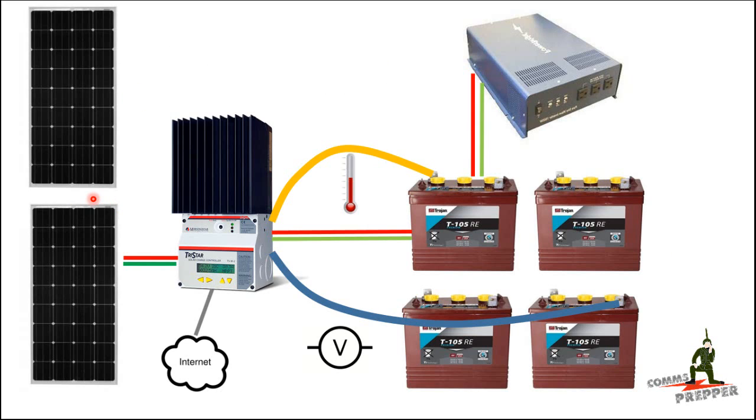For those of you who follow the channel you're probably familiar with my off-grid system, but here's a rough block diagram. I have a Renogy 150 watt 12 volt solar panel and a Grape Solar 160 watt solar panel connected to my TS-MPPT60 charge controller. The other connections include internet access for remote monitoring, the typical negative and positive leads to charge the battery box, and a voltage compensation sense line that comes from a terminal on the battery back to the charge controller.